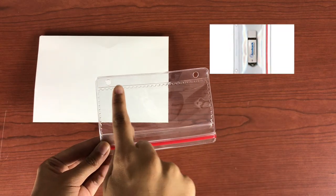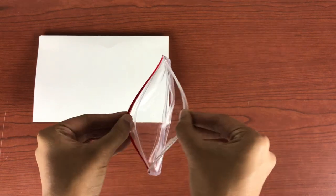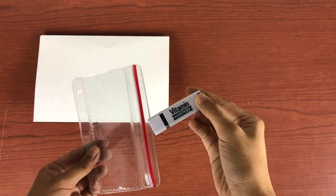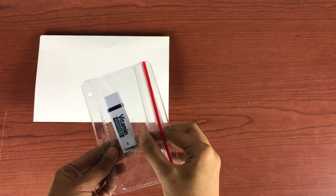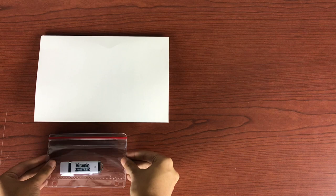Another option is to package your product in a vinyl 3-ring binder sleeve. Not only will this keep your flash drive safe in a clear, varnished zipper sleeve, but it also makes for a convenient method to archive it and keep it stored safely for as long as you need.